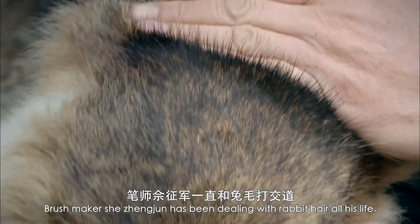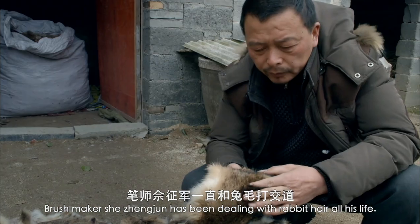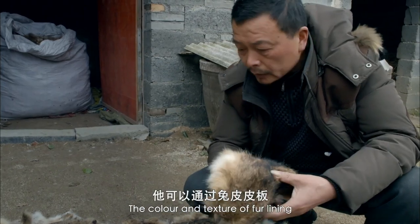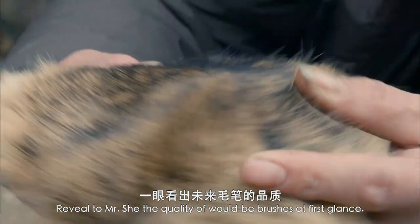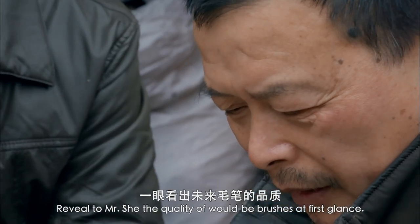Brush maker Shi Zheng Zhen has been dealing with rabbit hair all his life. The color and texture of fur lining reveal to Mr. Shi the quality of would-be brushes at first glance.